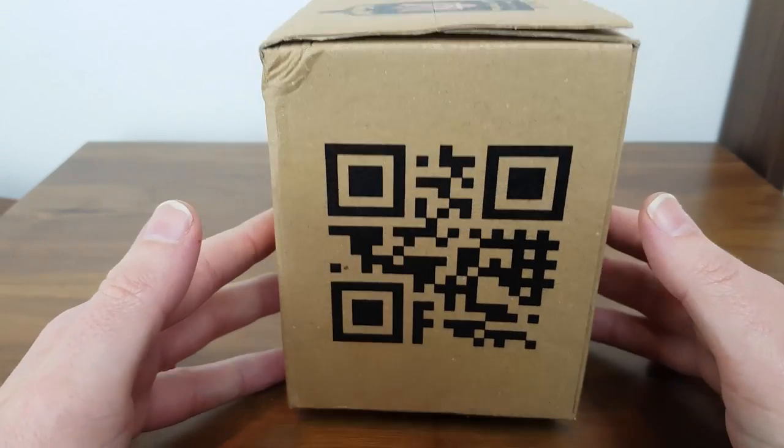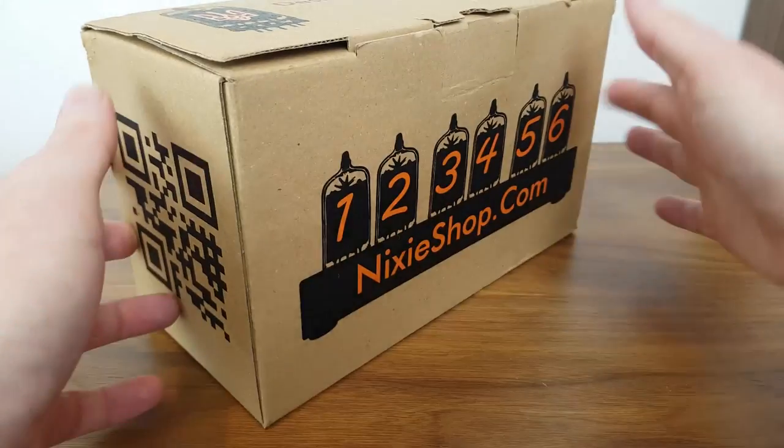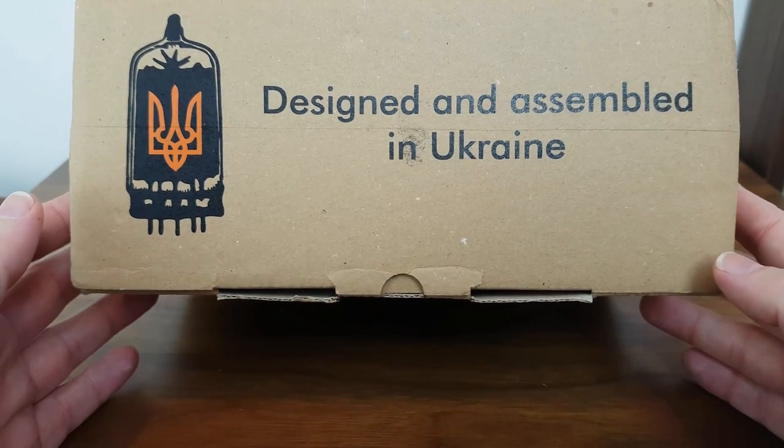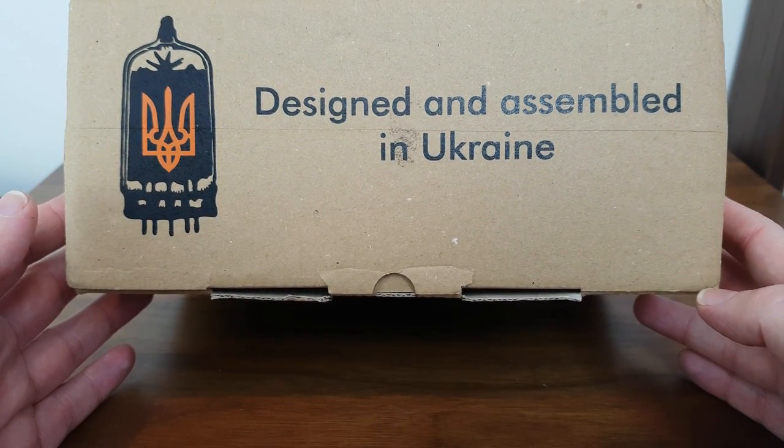On the other end of the pack we've got a QR code. I've not scanned that yet but I guess it probably takes you through to their website. And on the top of the box it says designed and assembled in Ukraine, which is quite common because quite a lot of these items actually are.